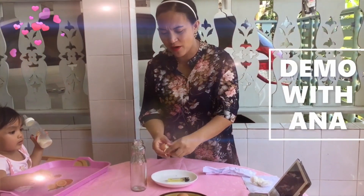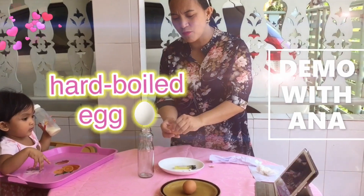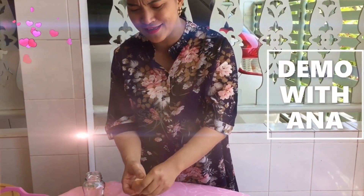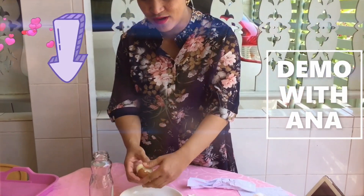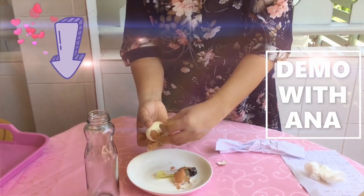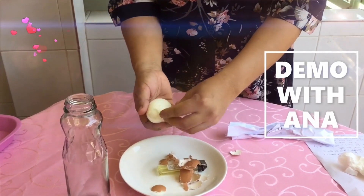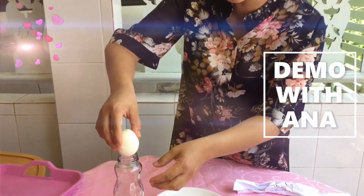So we're now going to do the egg-in-the-bottle experiment. This is a hard boiled egg and we are going to let this one get inside the bottle. This is how it's hot — you just boil this one and see.